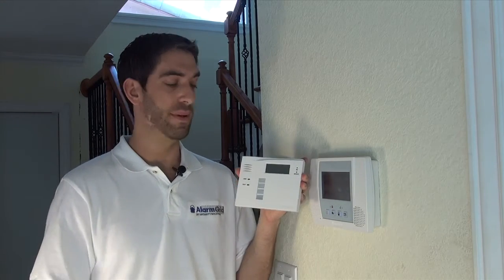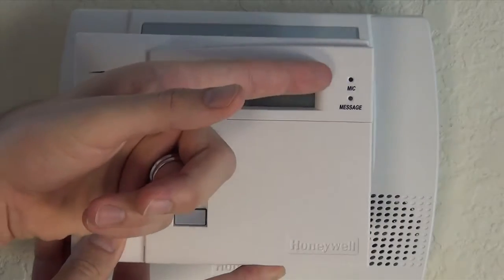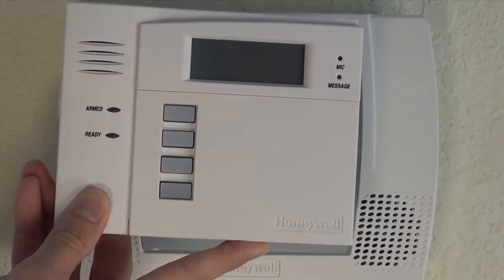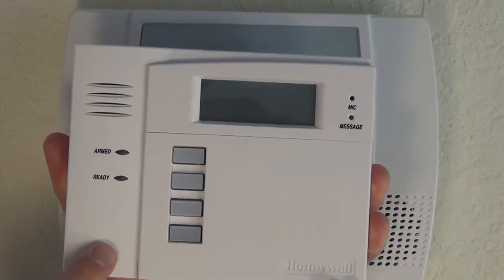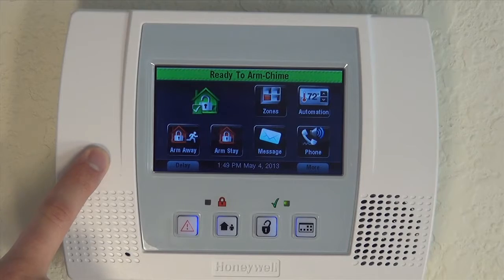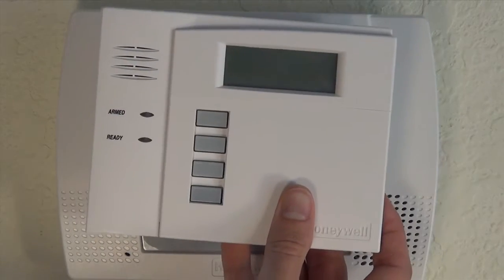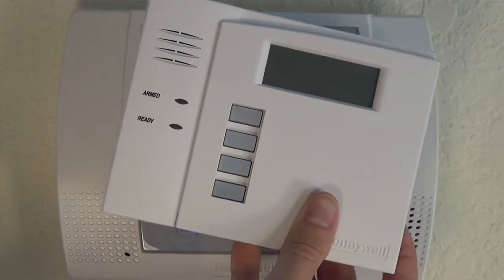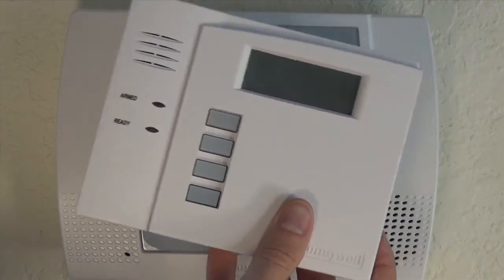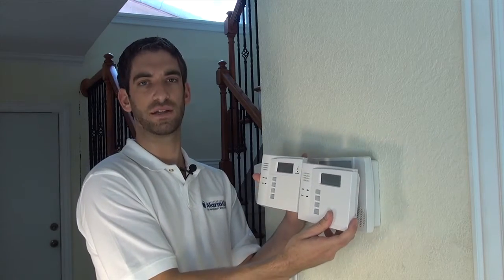There are two versions of the 5828 wireless keypad. We have the 5828V — you can see that there's a microphone in the top corner because V is for voice. This keypad will actually give you the same voice enunciations that your main Lynx Touch panel will do. We also have a generic 5828 — there is no microphone in the corner and this one will not do the voice enunciation, but it will give you your regular chime. So these are your two options for wireless keypads.